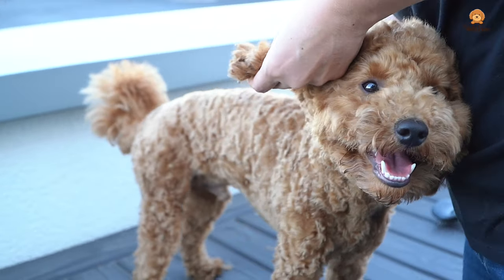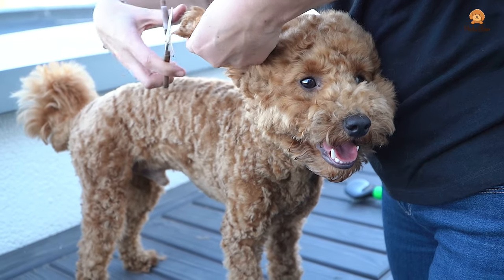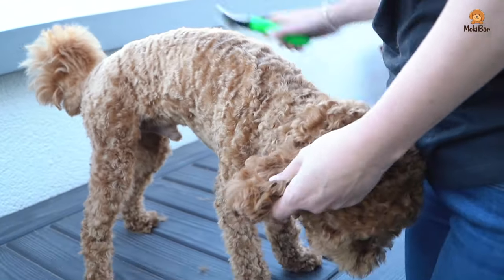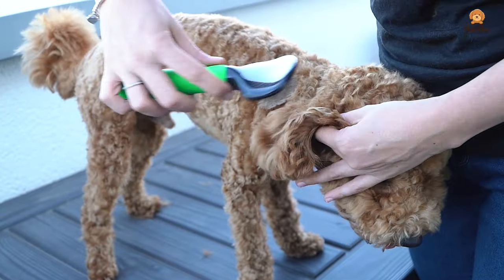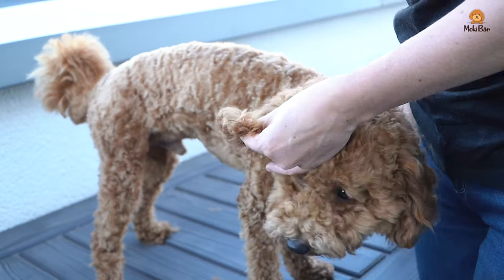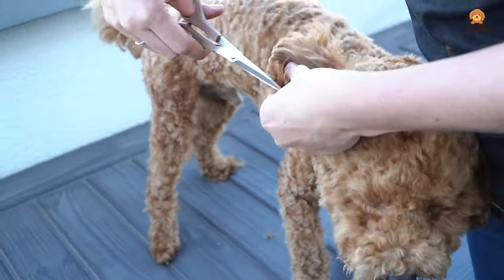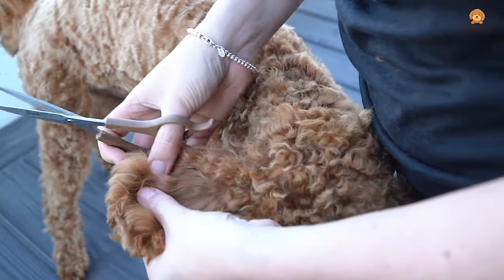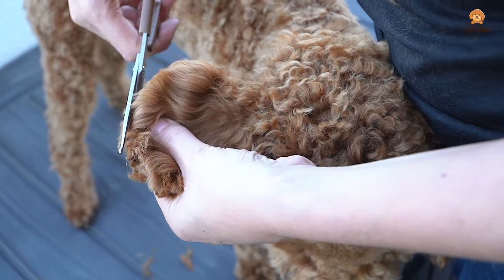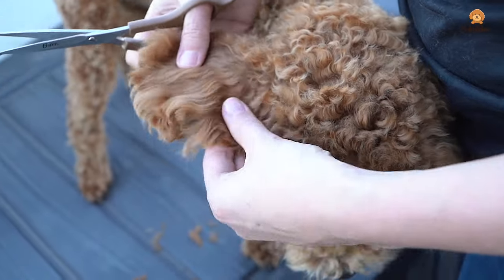Now let's start with the ears. We want to give them a round shape. Here I use straight scissors, but actually curved ones would be even better. With my left hand I feel where the ear ends, because we absolutely do not want to cut into it. Then just cut the hair in a round arch. You can brush and check in between to make sure you didn't miss any hairs. Here you can see exactly where the ear is — my thumb is right on the edge of the ear.